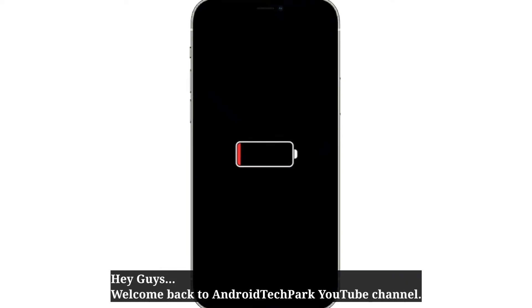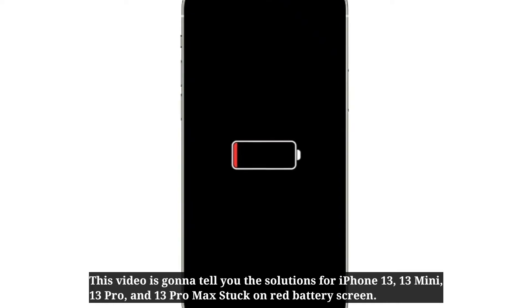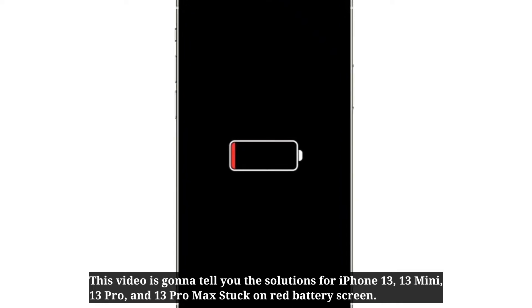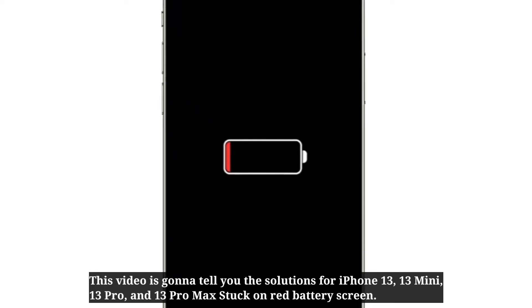Hey guys, welcome back to Android Tech Barb. This video is going to tell you the solutions for iPhone 13, 13 mini, 13 Pro, and 13 Pro Max stuck on red battery screen.